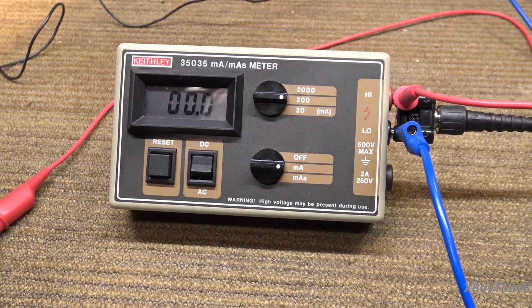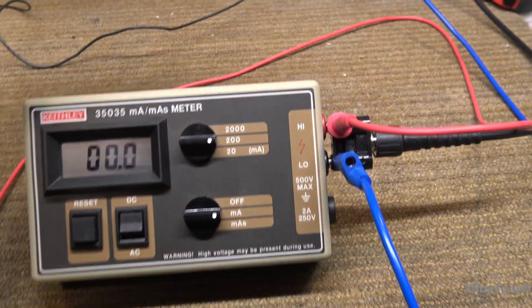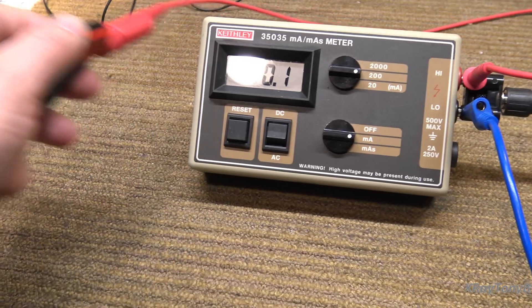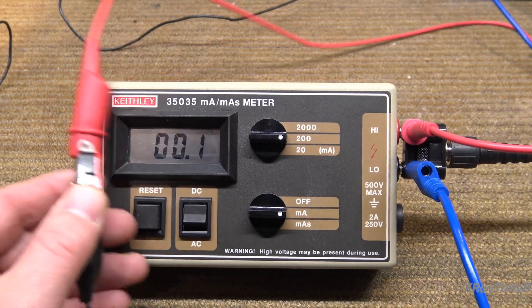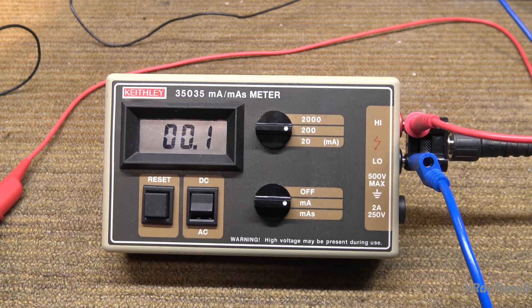First thing, I'm going to turn on the power supply — I have it set to approximately 100 milliamps. If I push in my little switch in the milliamp mode, we should read somewhere around 100 milliamps. And right there — 100.5.